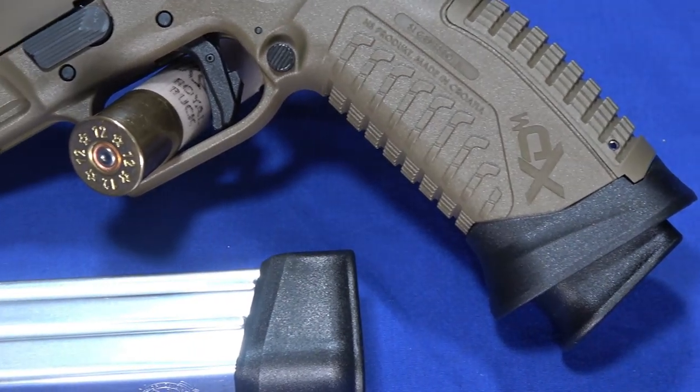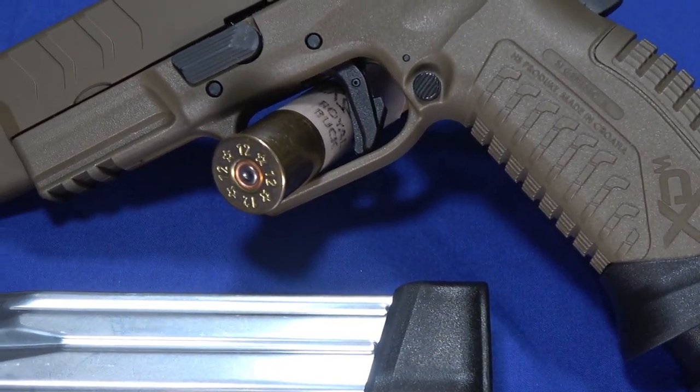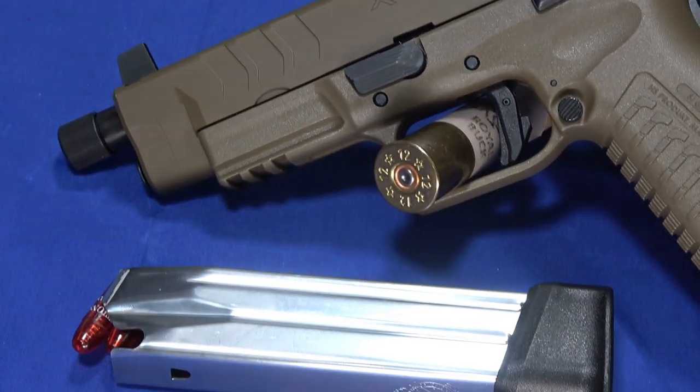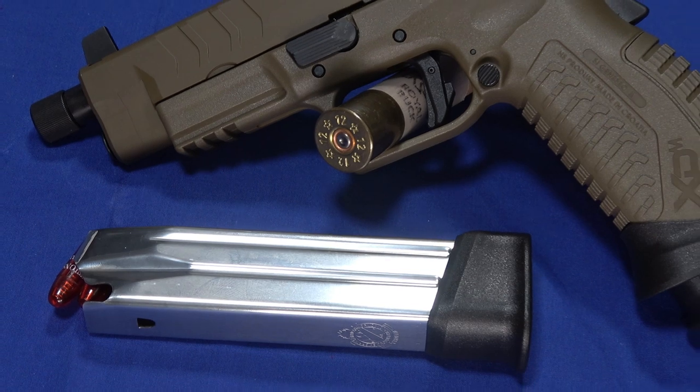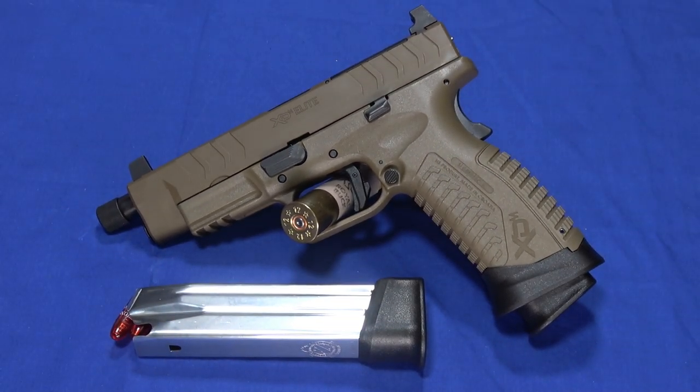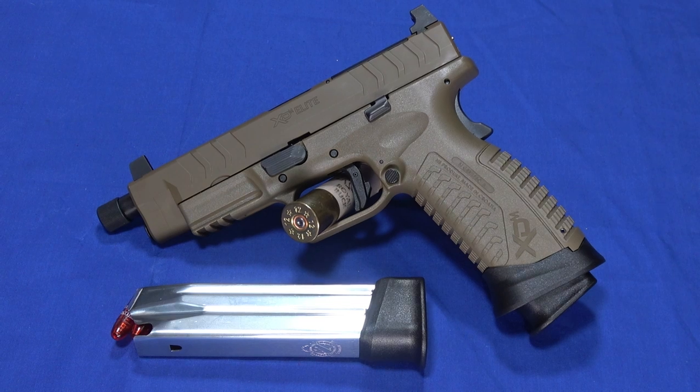It wouldn't surprise me to see it expand — they've expanded their other lines — but I don't know whether they're going to do that or not. The tactical is basically set up to be a suppressor-ready gun, but it runs perfectly fine without one. It does have suppressor height sights and a couple of other features you can probably see pretty quickly.